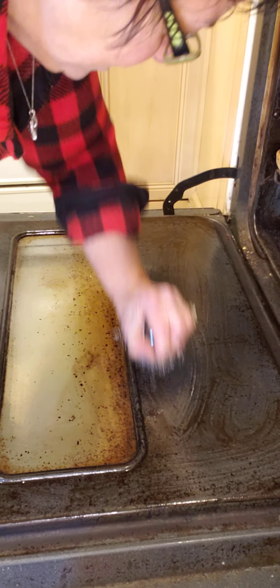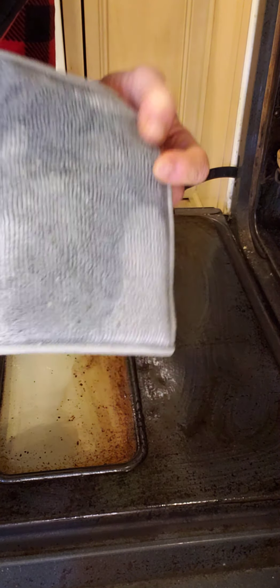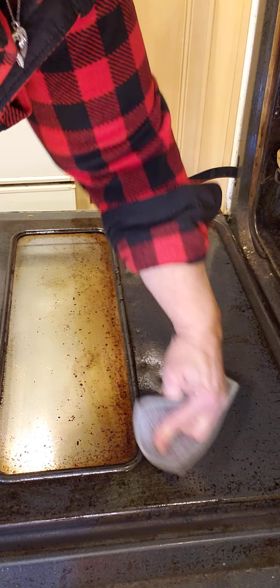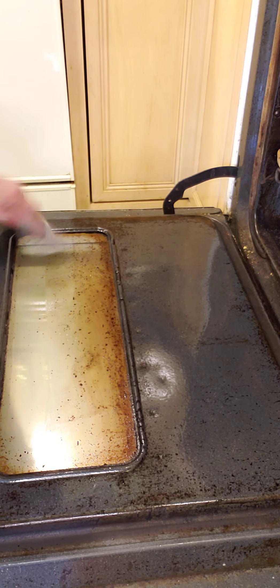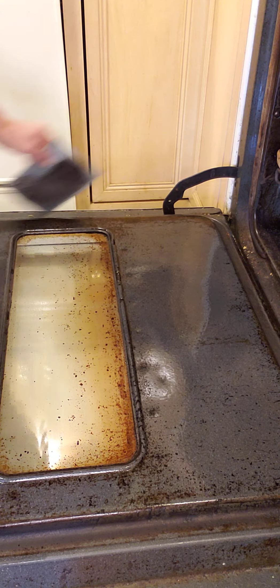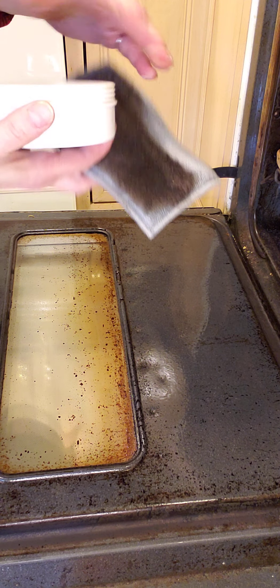I wanted to show how good just the laundry detergent alone works. I'm also using the Norwex Enviro Sponge — this was my first purchase with Norwex. It is scrubby on one side and Norwex microfiber on the other side. I'm using the microfiber side to mop up the wet, and as you can see before your very eyes, this is just getting clean as can be with just the UPP and the Spironet.